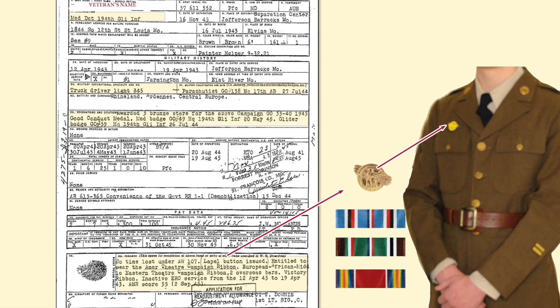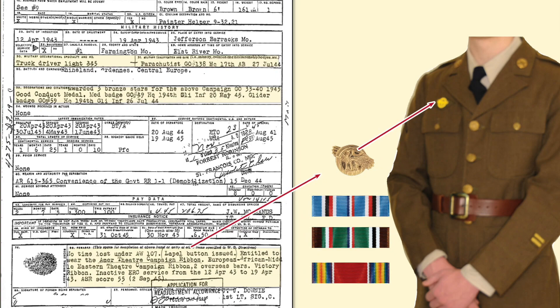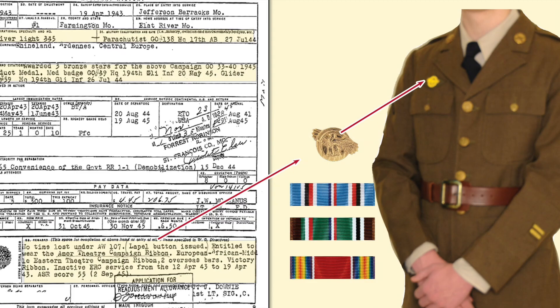All the way down to the bottom of the form in Box 55, the remarks section, it indicates he was issued the honorable discharge lapel pin — also known as a ruptured duck — and you will see the cloth version on the right side of his uniform. It also states he's authorized the American Theater Campaign Ribbon, the European African Middle Eastern Theater Campaign Ribbon, two overseas service bars shown on the lower left side of his sleeve, and a victory ribbon. Notice there's no reference to the word 'medals,' because many medals such as the ETO Medal, the American Theater Campaign Medal, or the Victory Medal were not minted until 1947.